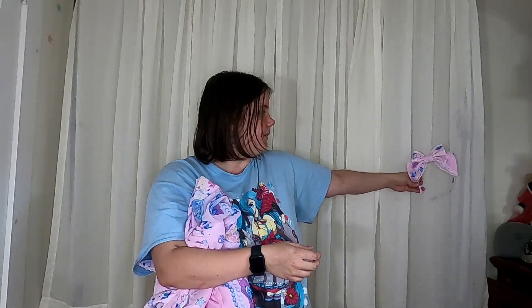You can actually see the sparkle from a pretty good distance in person. I don't know if you can see it from a good distance here on camera. Also, I'm holding like the smallest item — okay, there's the head bow.